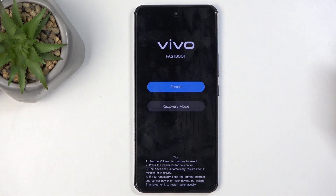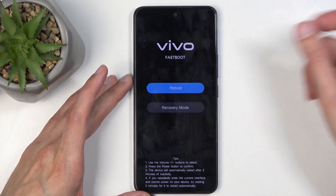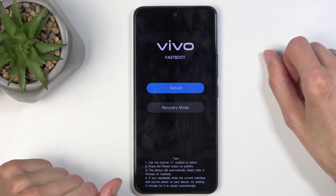And as you can see, this puts us into fast boot mode. In here, you can use the volume buttons to navigate — volume down to go down and up to go up — and the power button will be used to confirm whatever is selected.